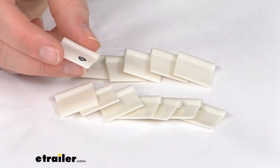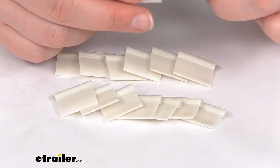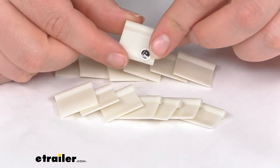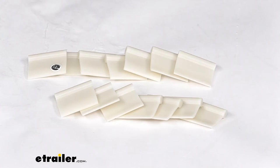So it should be a good attachment to your RV curtain to slide in place. These are made in the USA and they do have a limited lifetime warranty from JR Products. That's going to do it for our look at the Sew-in RV Curtain Carrier Tabs. Thanks for watching.